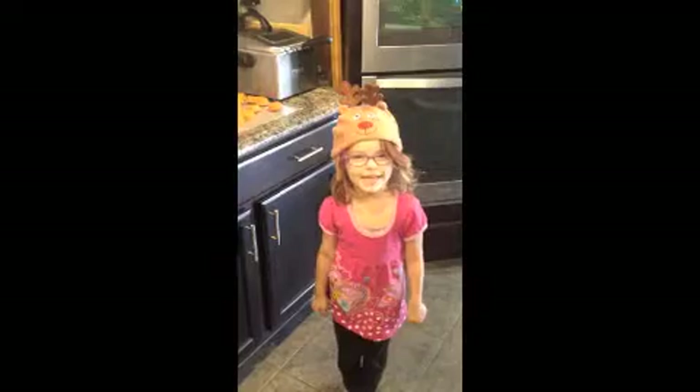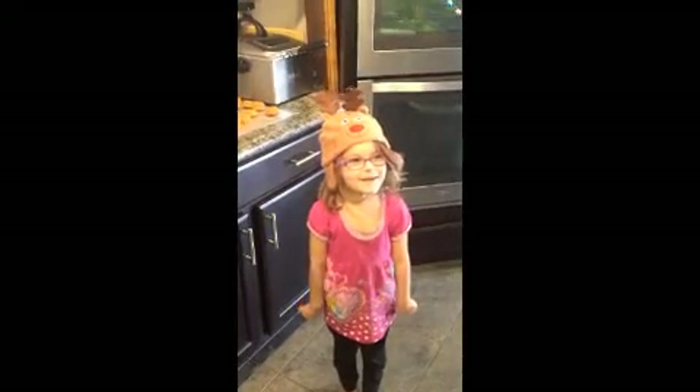I thought you said we're making cake. I did make cake. It's cake in the shape of a cup.